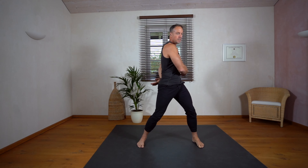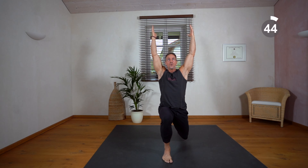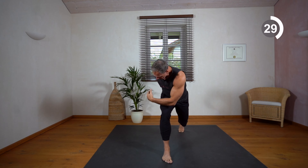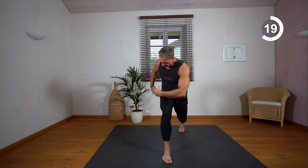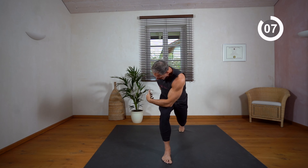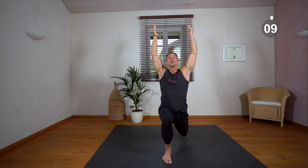Next standing exercise for legs: we're doing some rotational lunges to a high lunge. Rotation, twist — align your body, connect with your breath again and again. Twist and lunge, feel your hip flexors on the rear leg getting stretched and strengthened.